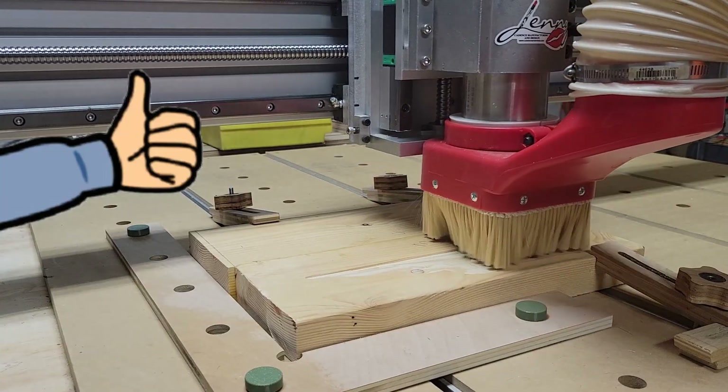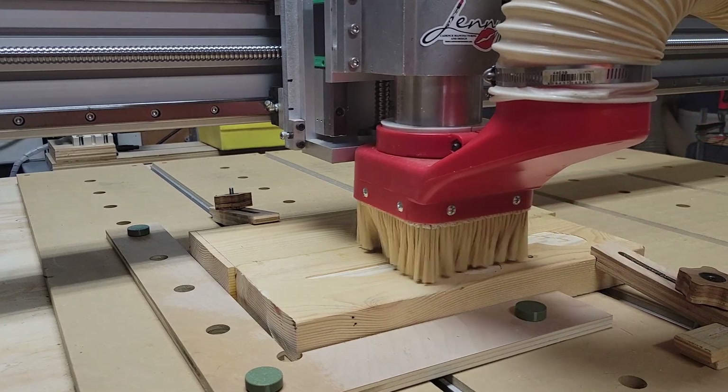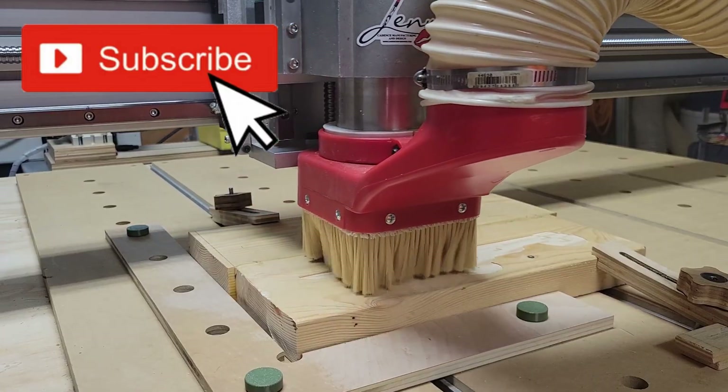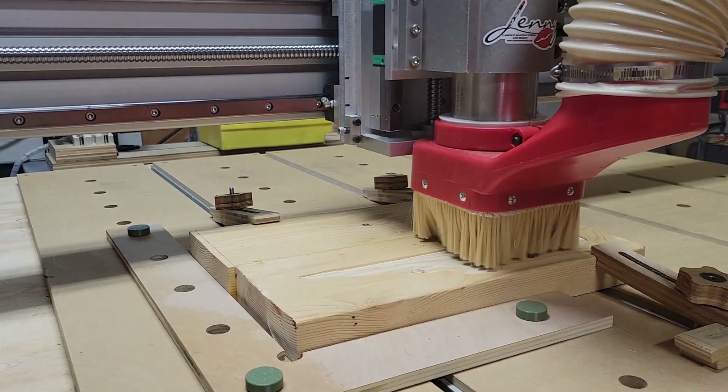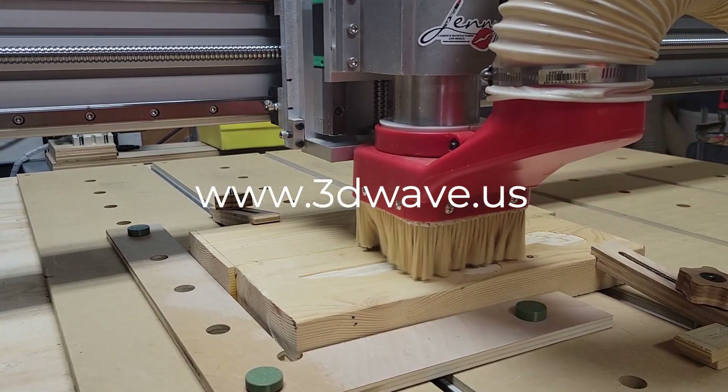Since today is the fourth of July, and that's kind of a big deal to us Americans, I thought I would run a project that has a little patriotic flair. I went to 3dwave.us and purchased this 3D STL file that I'm running here.